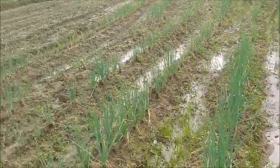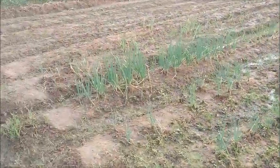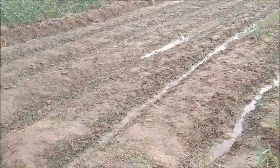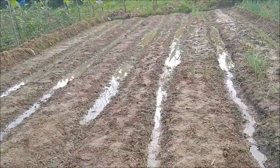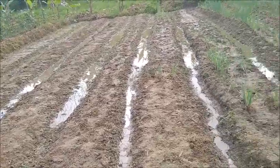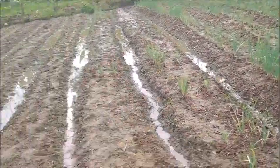These onions are looking good, so we'll have a good amount to transplant when we get these end rows here the way that we want them. I don't know how far we'll get to planting all this side in onions with what we've got, but we shall see.